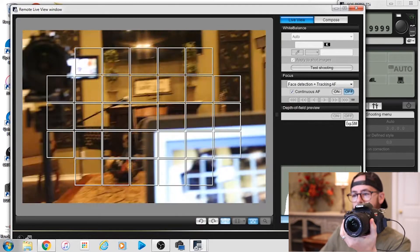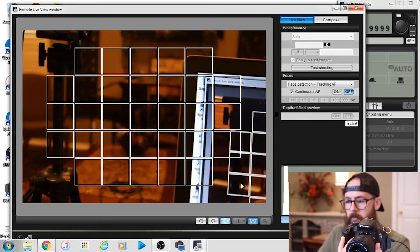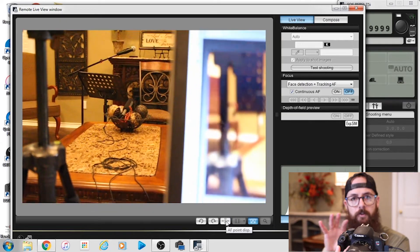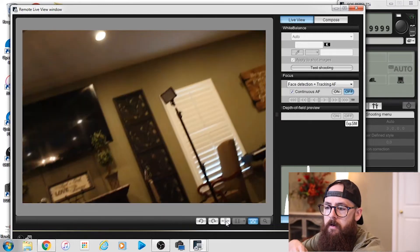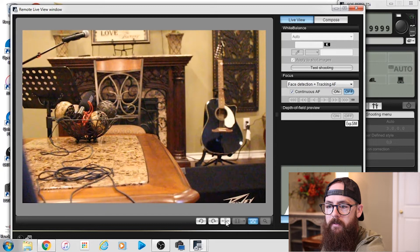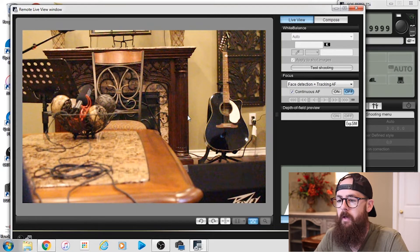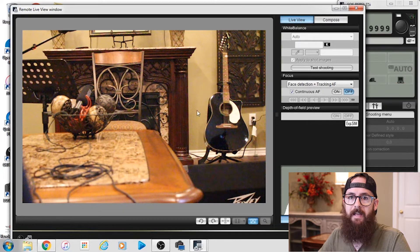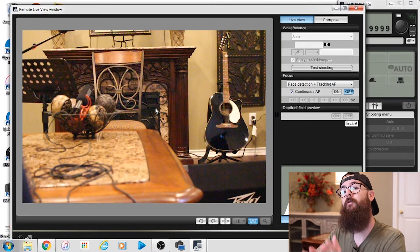And there we go — we've got our live view. You can see there are grid marks on there. Down here at the bottom there's a little button for focus points — you can turn that off so you can show the live feed without showing the focusing grid. You need to know that at this point my camera is not recording. I don't even have an SD card in the camera, but it's still sending that feed to my computer. This window has to stay up — it can be in the background, but you can't minimize it — because we're about to send this feed over to OBS.